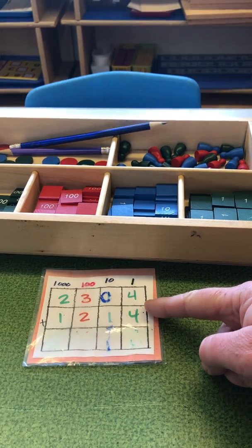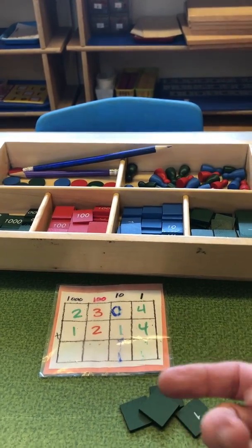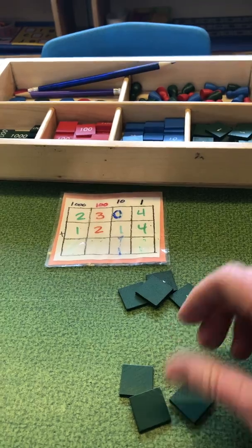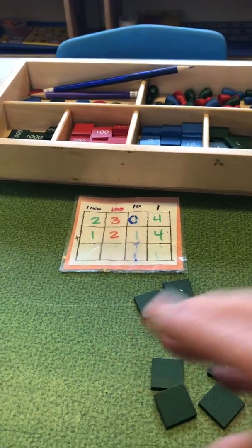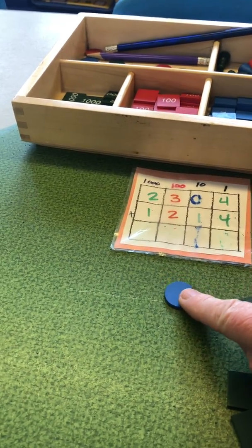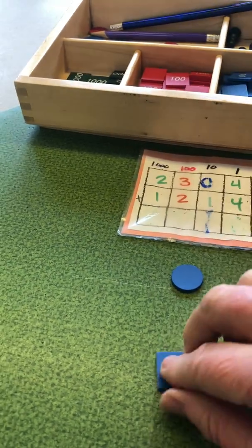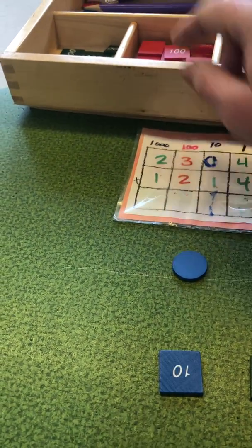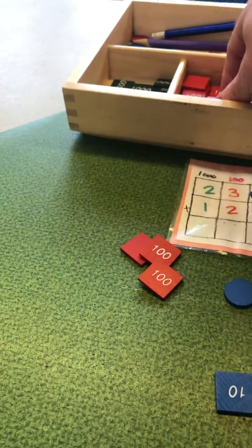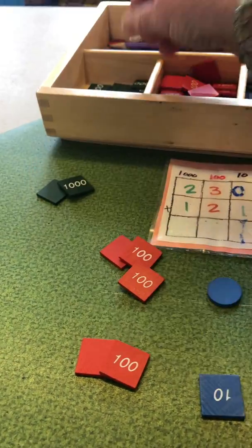We're going to fetch four ones for the top and four ones for the bottom. Then we're going to fetch zero tens — you can use nothing, or we have in our kit an actual tile for zero — and one ten. Then you need three hundreds and two hundreds. And then we need two thousands and one thousand.